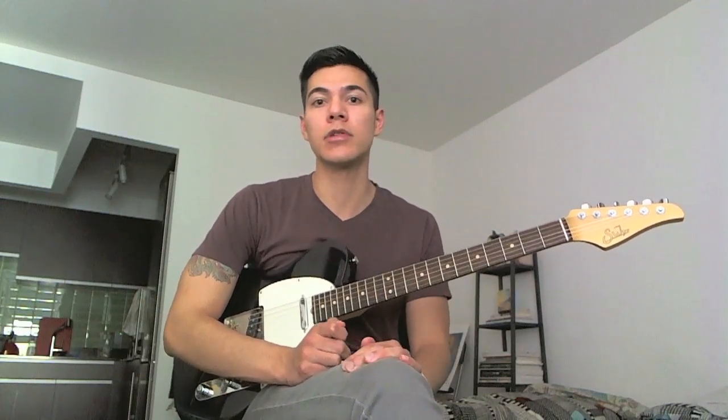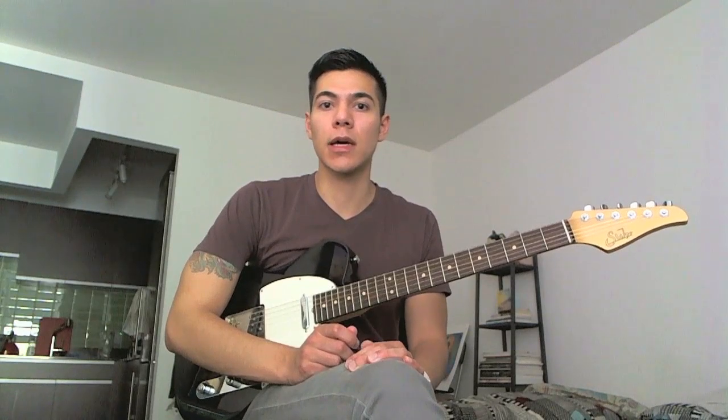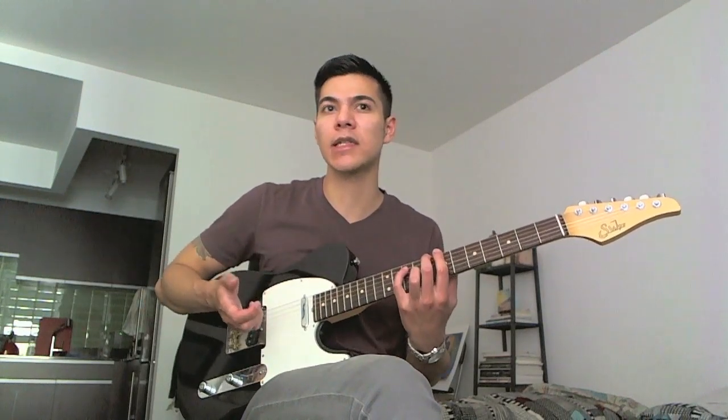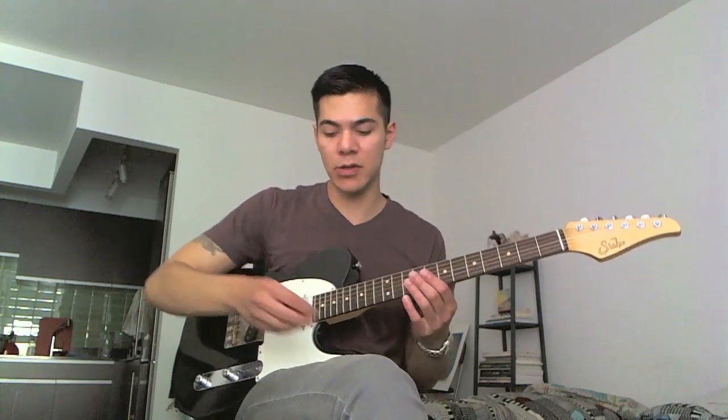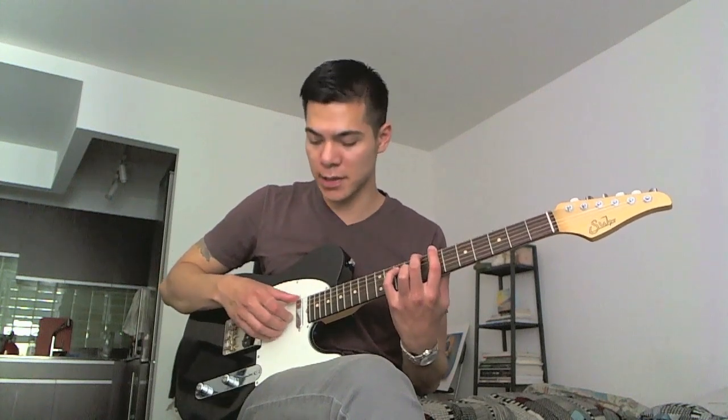It really gives it a nice variation from the usual fingerstyle stuff. If you want to, you can do it without the pick — start with the thumb and the index like this.